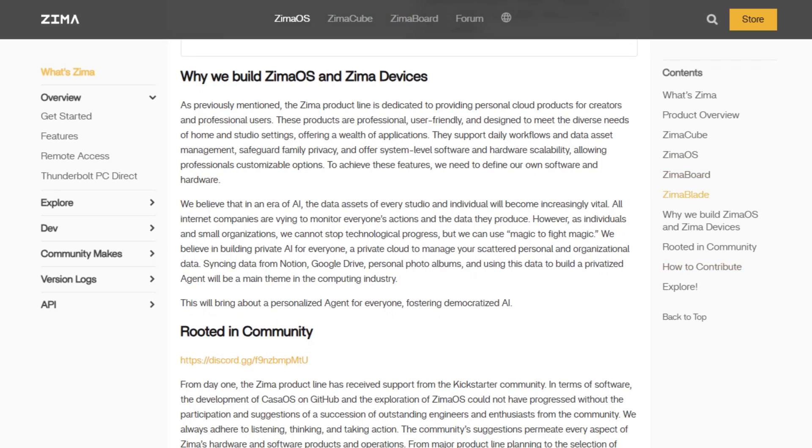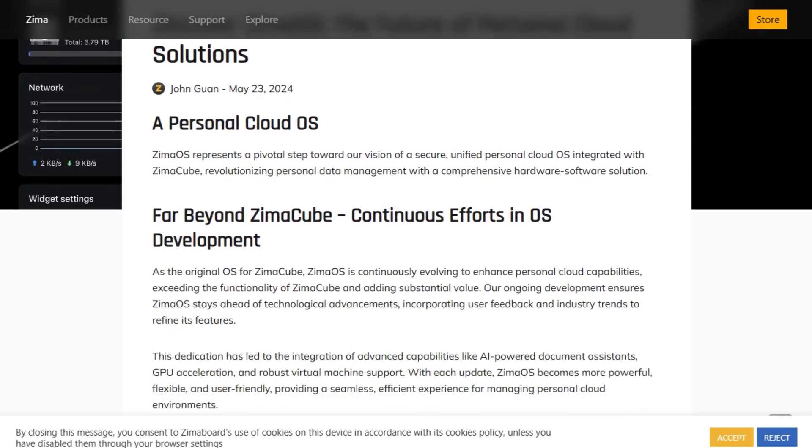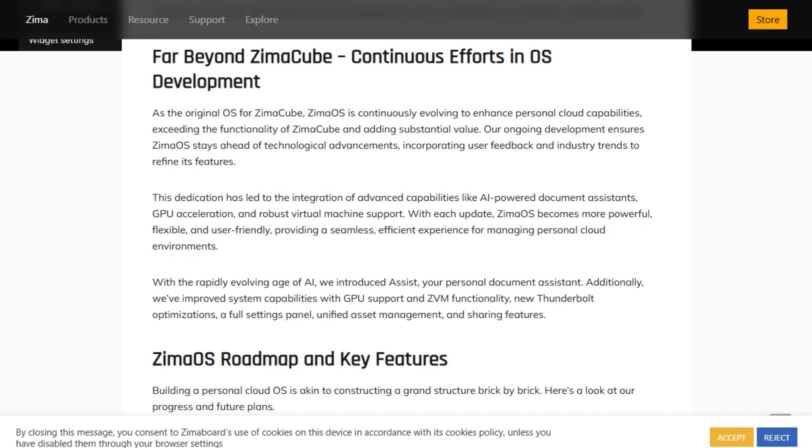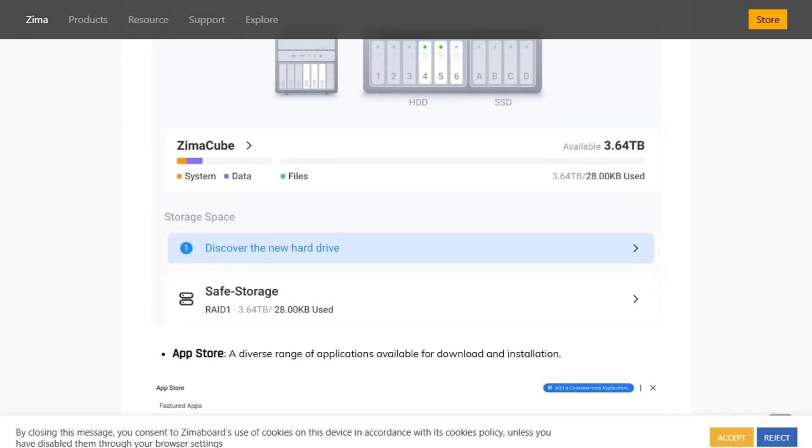You also get PCIe expansion, NVMe caching, and even GPU support for media transcoding. The only catch? It's optimized for Zima hardware, so if you're running your own build, compatibility might vary.